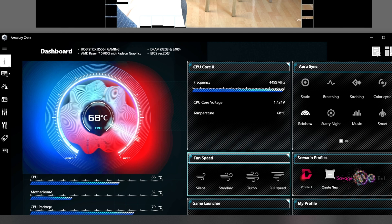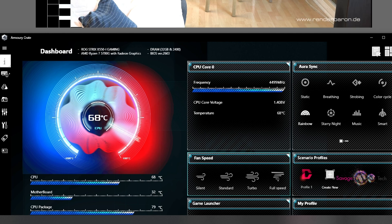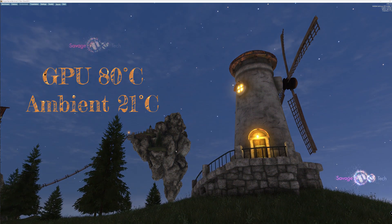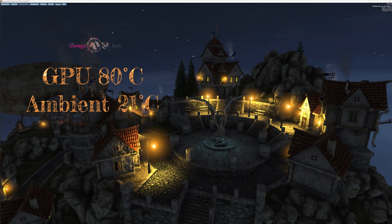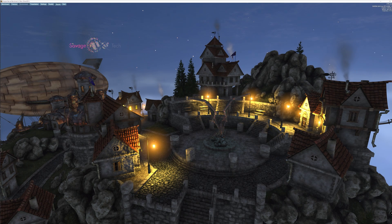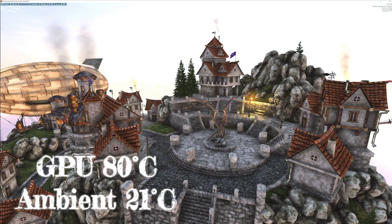I ran Cinebench for 10 minutes — these are the last few seconds — and as you can see, got a jump right there: 69 degrees Celsius on the CPU, 80 degrees Celsius on the GPU, room temp 21 degrees Celsius.